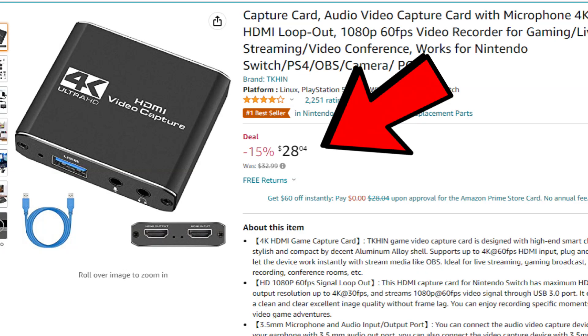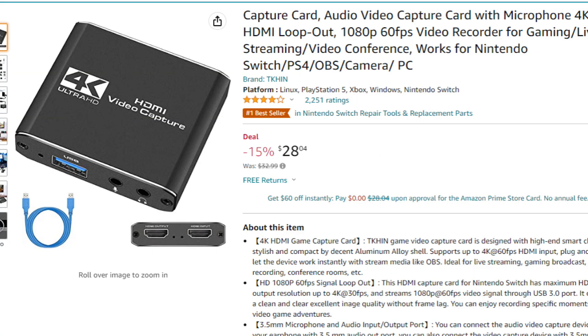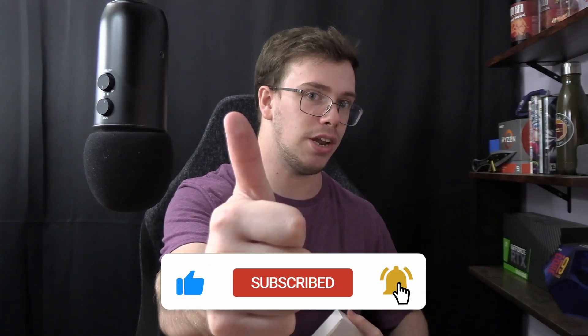Today I'm going to answer the question: is it actually worth buying? The first thing to know is this capture card currently costs $30 on Amazon — it can bounce around between $28 and $35. I got mine for $32. It's powered by USB 3 and supports 4K 30fps and 1080p 60fps. I'll have a link to it in the description below.